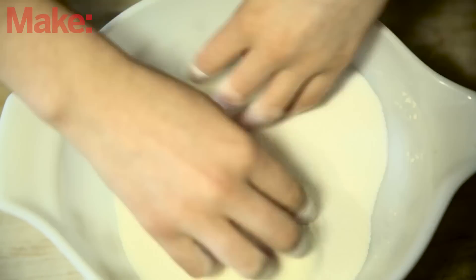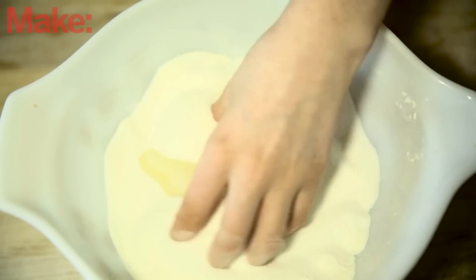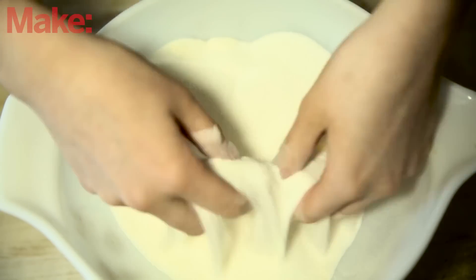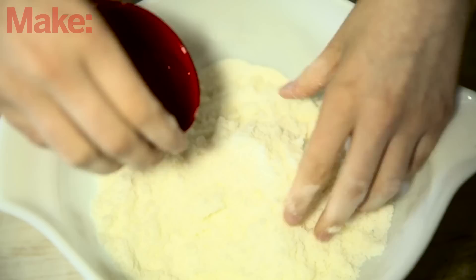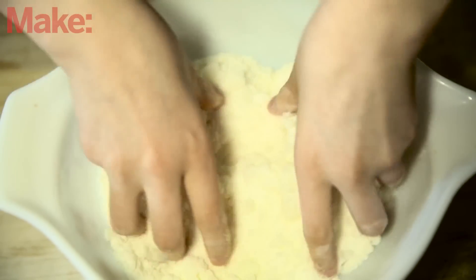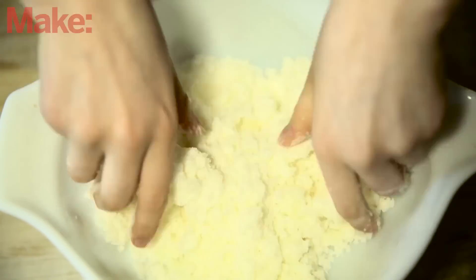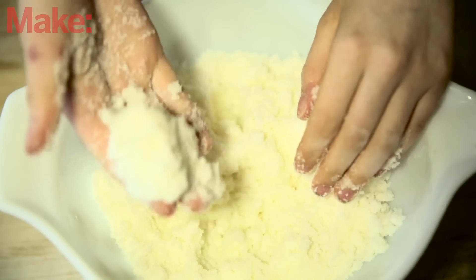First I'm going to put the sugar in the bowl and then I'm going to add the meringue powder and mix it with my hands. I'm going to add half of the water and mix that, because you want the sugar to be moldable but not wet. Then I'm going to add the rest of the water and mix it until it's all evenly distributed among the sugar and the meringue powder. If you can mold it and it stays and doesn't crumble, then it's good.